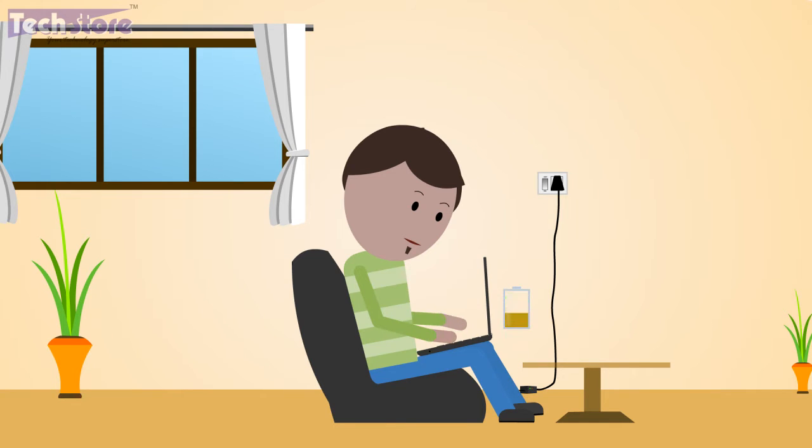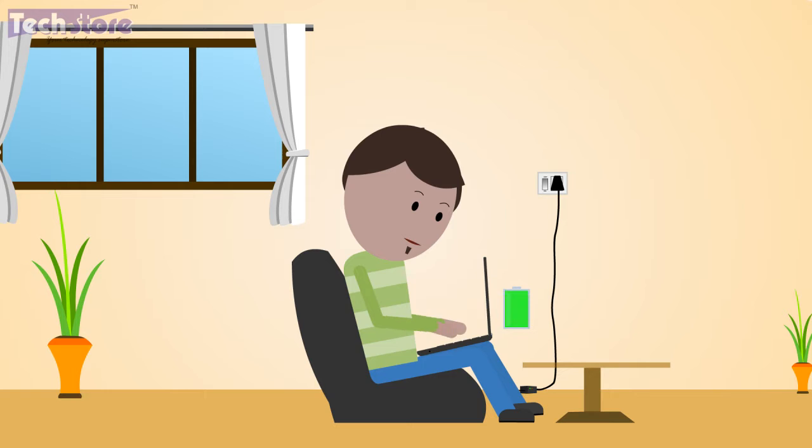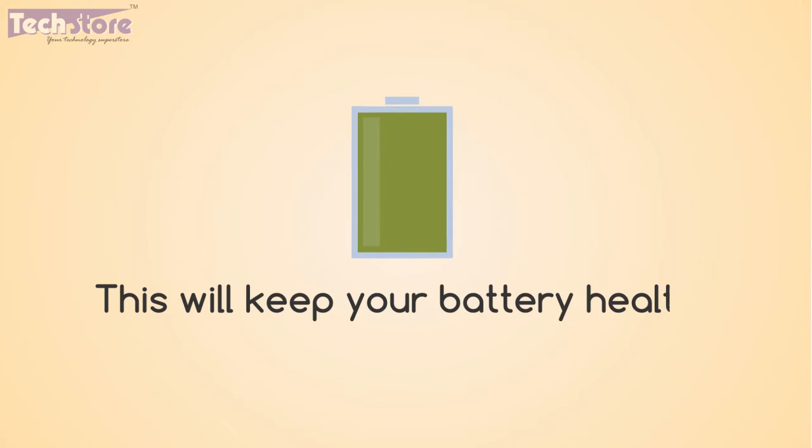Use the laptop on battery mode up to 20% of its capacity, and then recharge it again to 100%, at least once every two days, to maintain the capacity of the battery. This will keep your battery healthy.